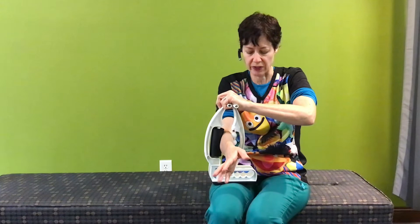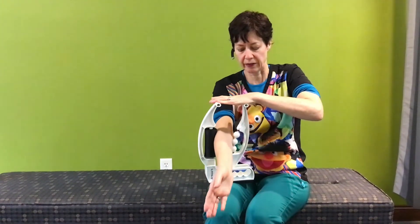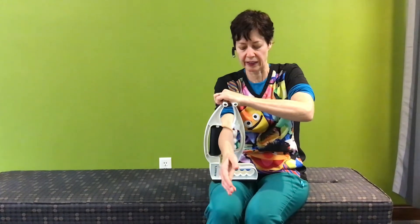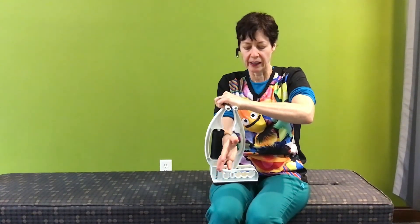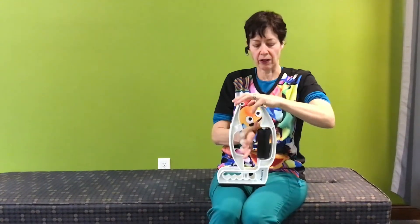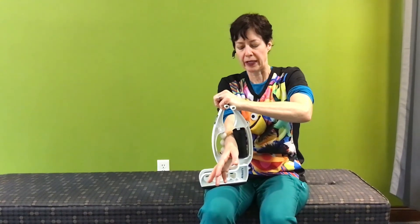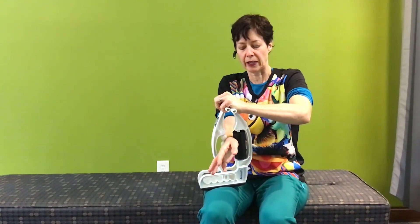We can go both directions, and I can change the angle a little bit if I want to do a little more on the inside. If I want to work the other side of the arm, I'm just going to reverse the unit — so this is for people who have a lot of pain radiating to the top of the hand.